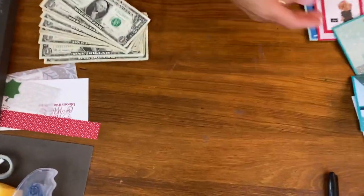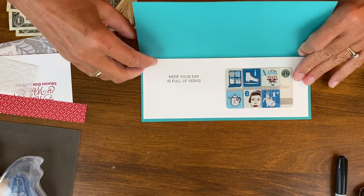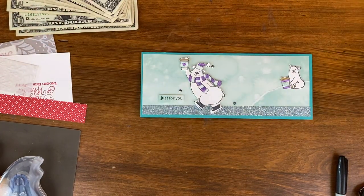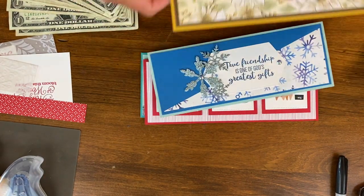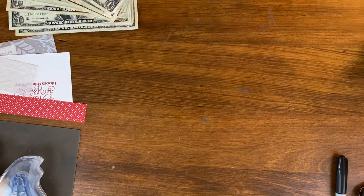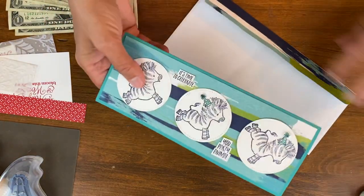Do you like to sometimes give cash in your cards? Today we're going to look at a really cool way to package your money cards. So let's get started. It's Karen Titus stamping on the back porch, and today we're going to add one little tweak that will make your cards a cash holder.